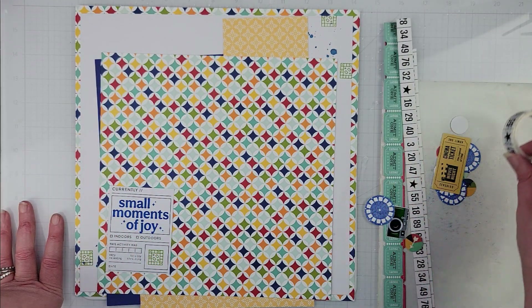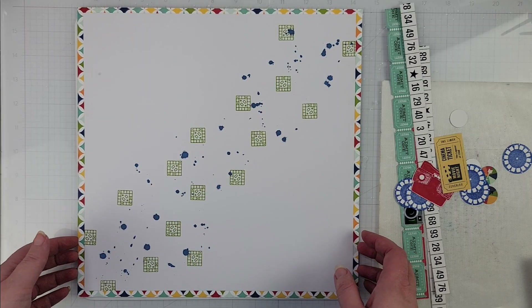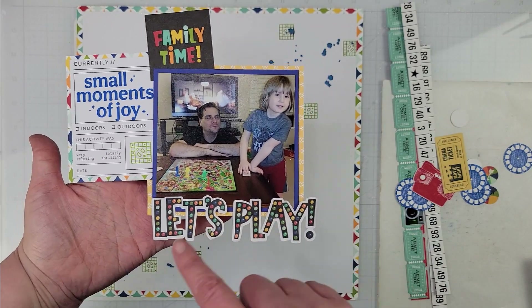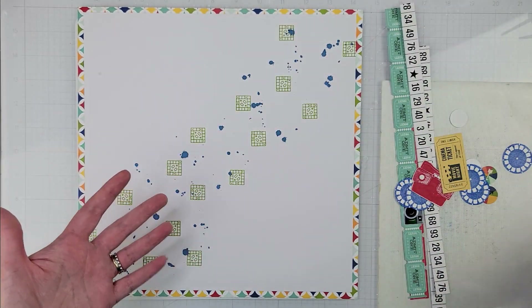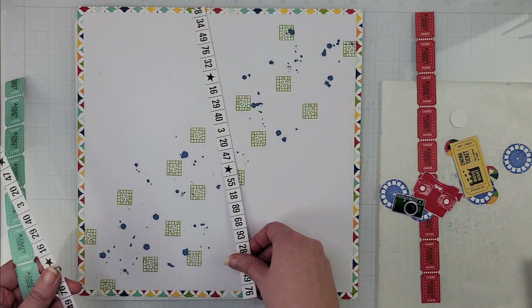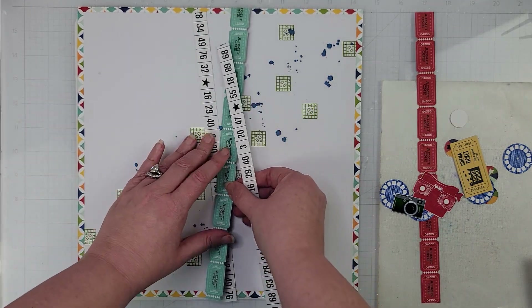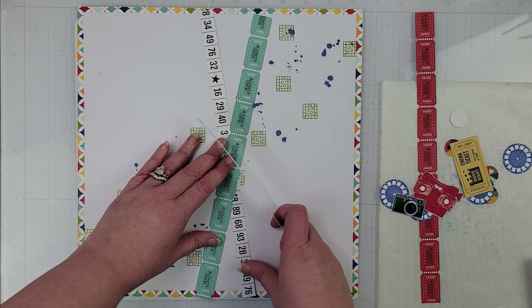My background is down and I've done my photo. The other part of my title came from the sticker book, so I've already kind of placed that. Now I'm putting my background pieces down. I thought I might do something with these tickets and kind of just crisscross them here on the page.